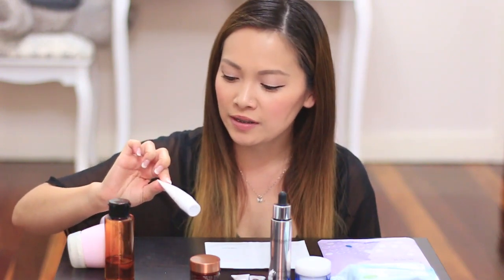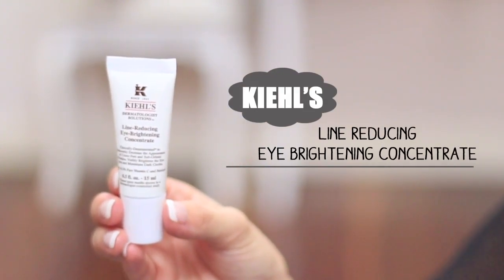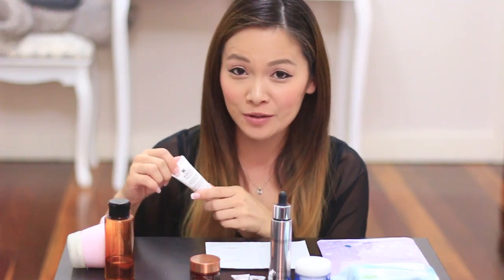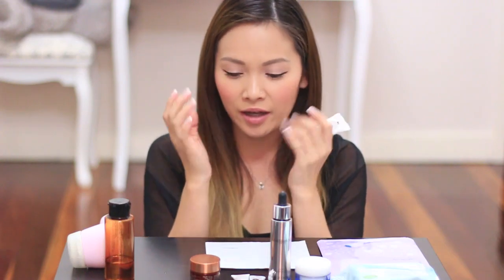The next thing I do is I use this Kiehl's Line-Reducing Eye Brightening Concentrate. This really, really works for me. Underneath my eyes, the eye contour is really, really dry, and because I'm 30 now I'm starting to see a lot of fine lines. I use a little bit of this, dab it on my ring finger and just massage it around the eye area. And that is a pre-eye cream.